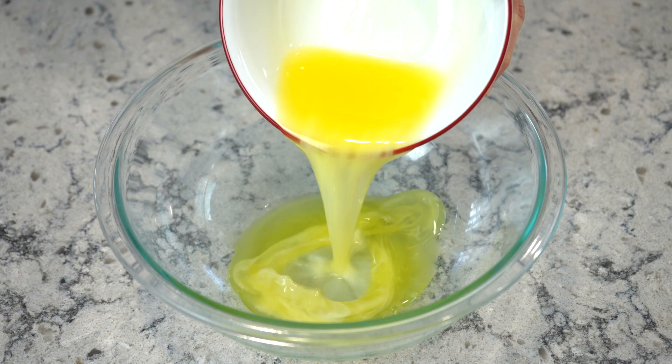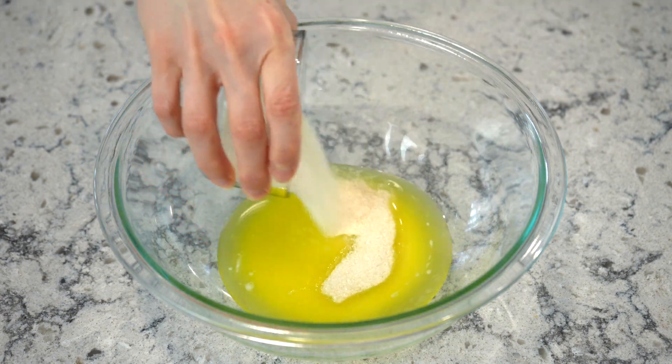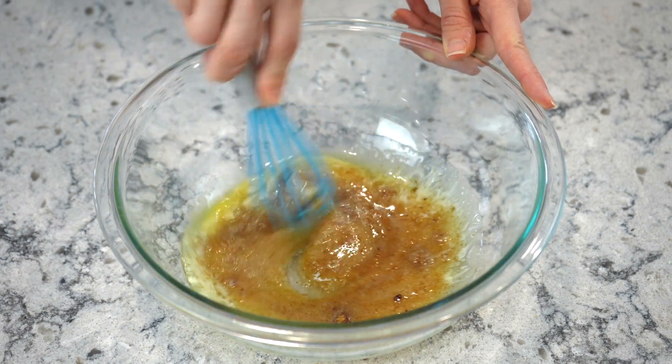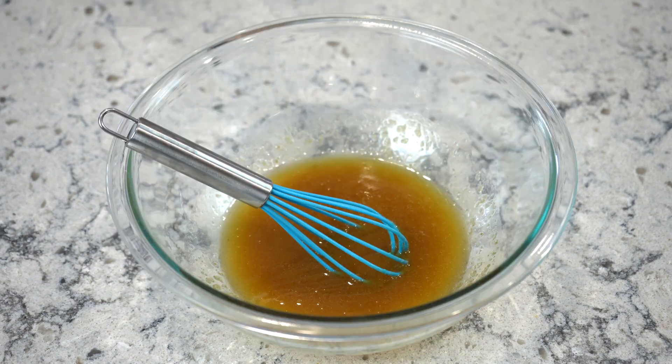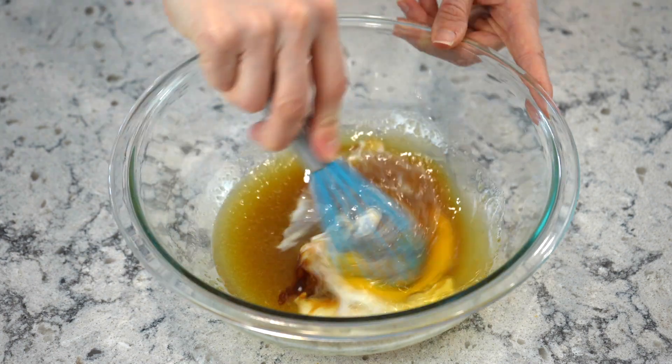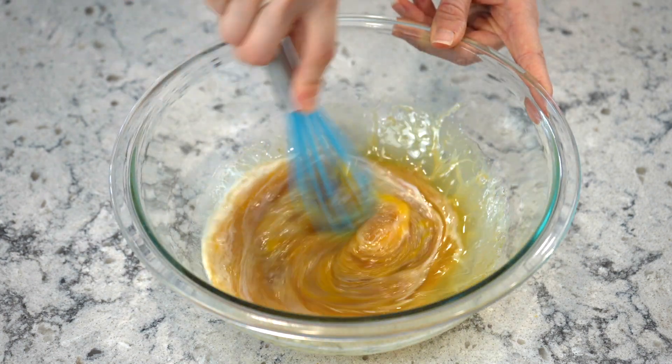In a large mixing bowl, pour in cold melted butter, granulated sugar, and dark brown sugar, and whisk together until combined and smooth. Next, add in milk, one large egg, vanilla extract, and sea salt, and whisk together until combined.